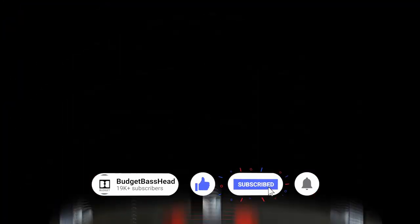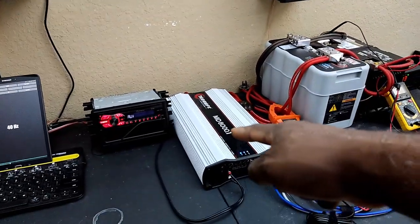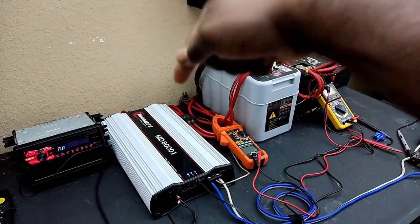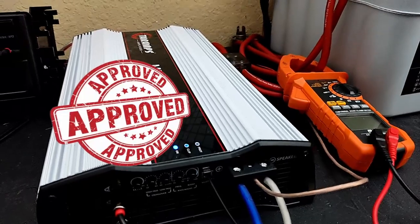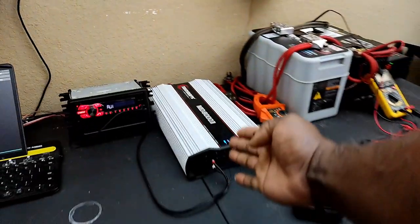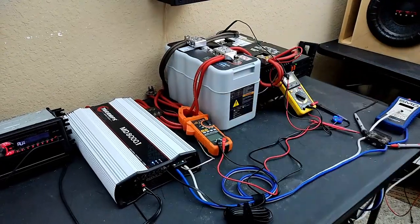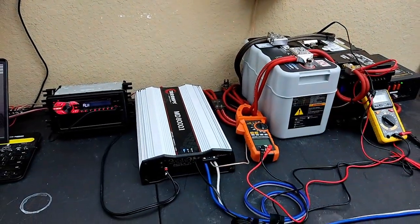If you're enjoying this video and would like to learn more about how to simplify car audio, please consider clicking that subscribe button so you don't miss a thing. Stop giving this company such a hard time. For everybody that was on the fence about buying one of these because they heard somebody say something about poor frequency response — Budget Base Head tested this thing from 10Hz all the way up and it sounds just fine. If you want to complain about this thing, complain about these noisy fans. That's what you can complain about — I hate those fans. I'm actually thinking about taking them out and putting some computer fans in because they're a lot quieter.